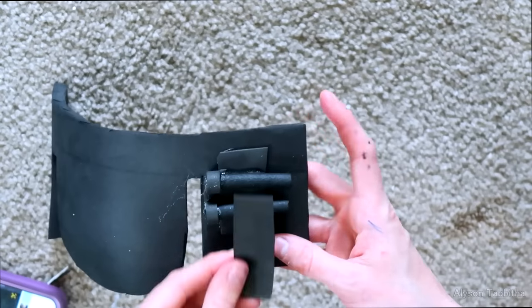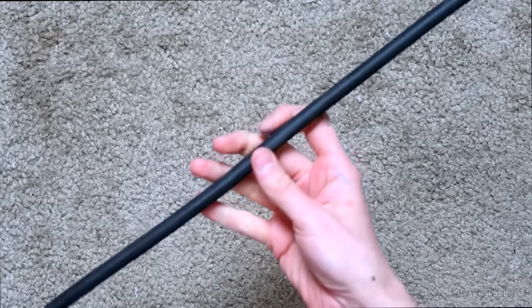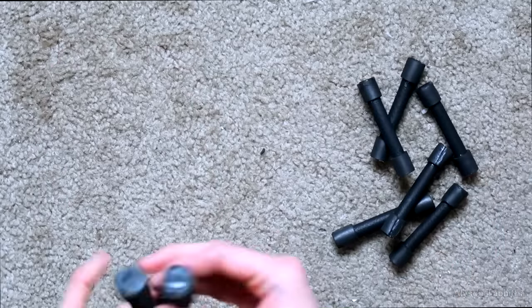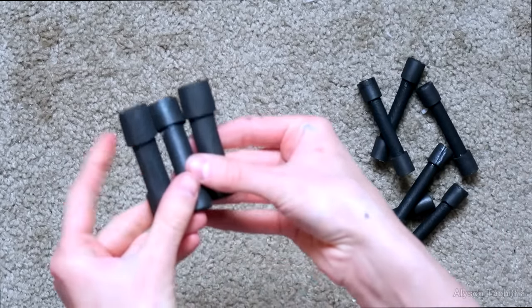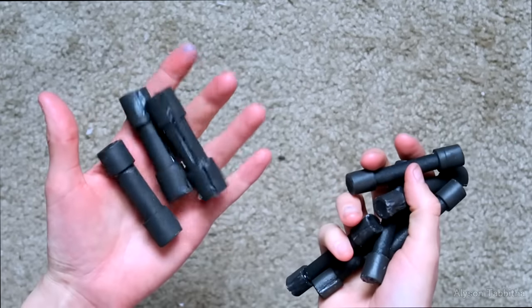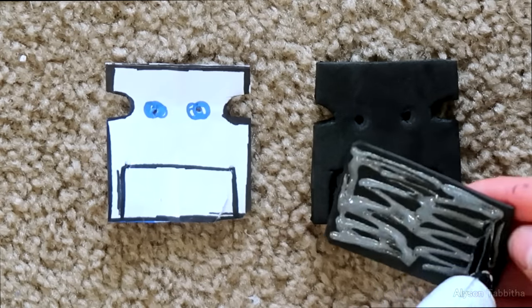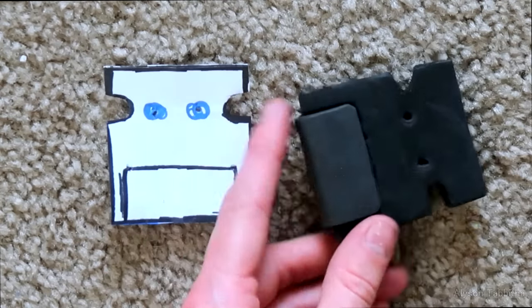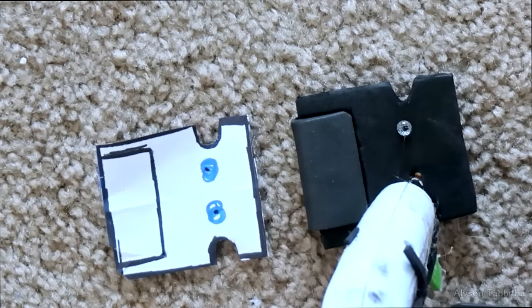He has a lot of these little tubes throughout his suit. To make these I start with a foam dowel, then cut them into the various lengths I need and glue little strips of craft foam around the ends. For the buckle I just cut a thicker piece of foam and fold a strip of foam around the edge, then made little studs with hot glue.